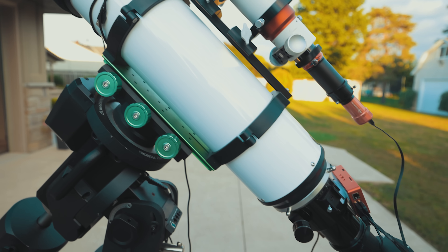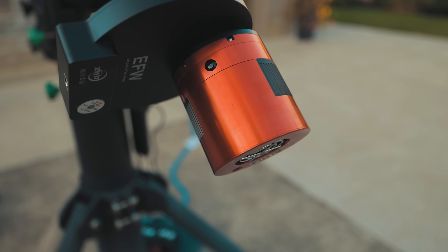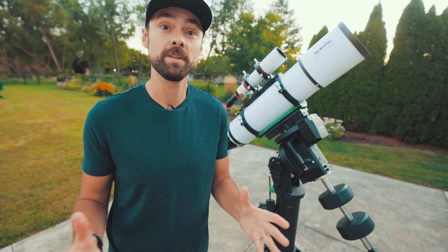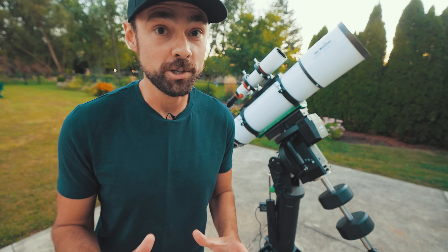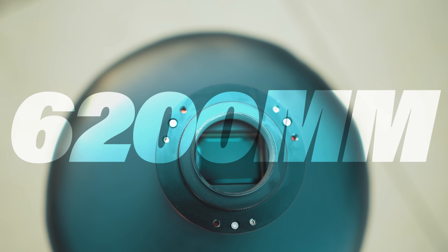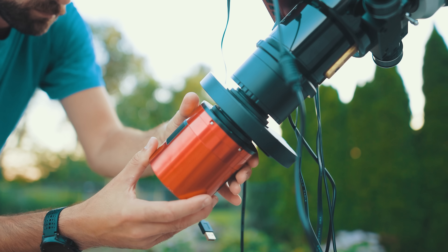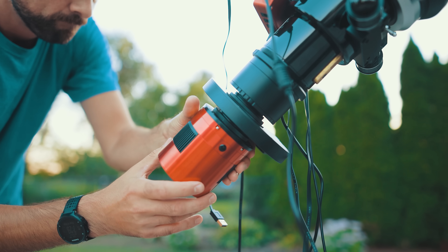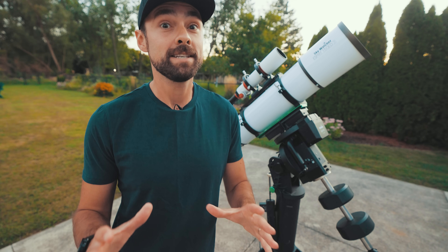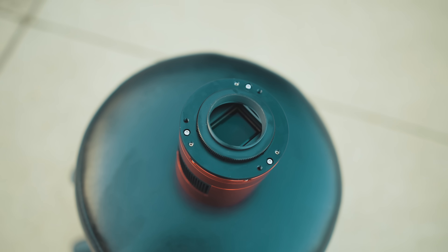I'll lose a bit of magnification, but I'll take that extra light-gathering power. You probably didn't notice that I'm using a new camera tonight, because every ASI camera looks exactly the same from the outside. But this one is special — the ZWO ASI 6200 MM Pro has a full frame monochrome sensor: 9576 pixels by 6388. That, my friends, is about as good as it gets in terms of resolution in a monochrome astro camera.